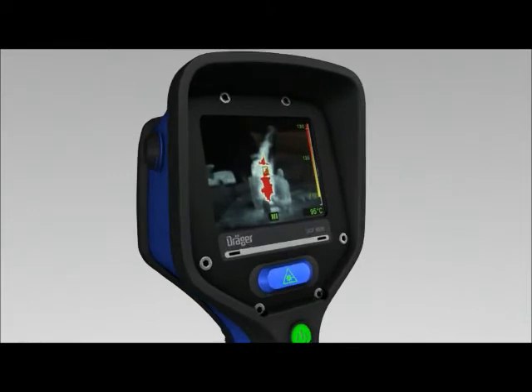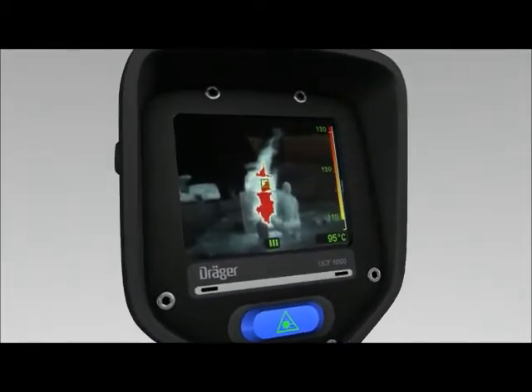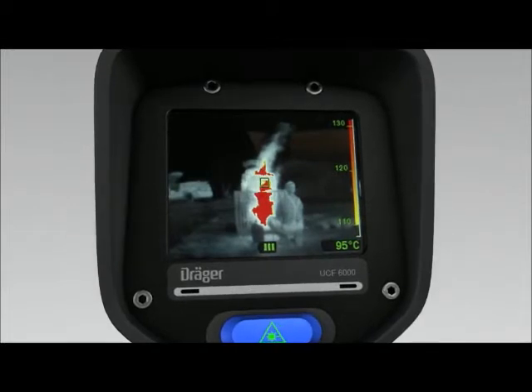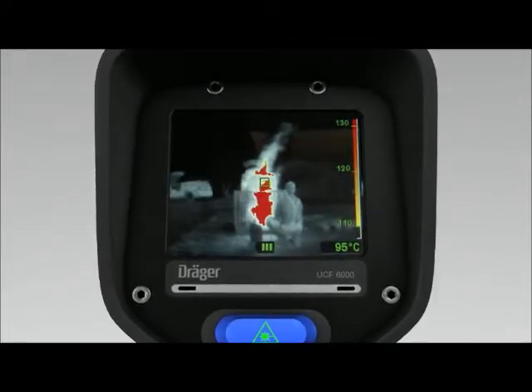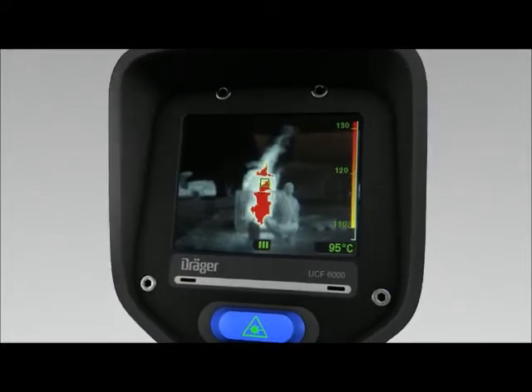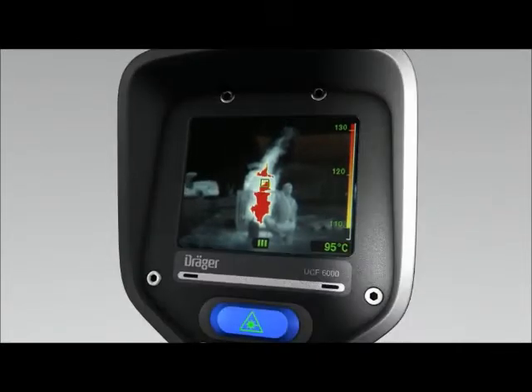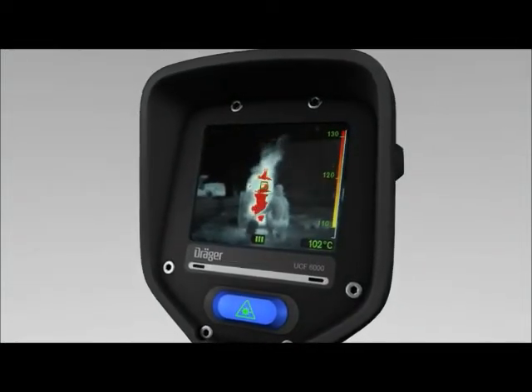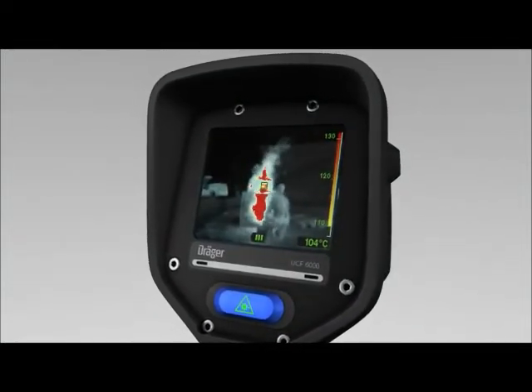One outstanding feature of the Dräger UCF is its precise grey level adjustment, which clearly shows all objects, individuals, and structural components. The display has a very high contrast even in bright sunlight. The reason for this is the integrated brightness sensor. It's for this reason that the status indicators are also easy to see, including in difficult circumstances.